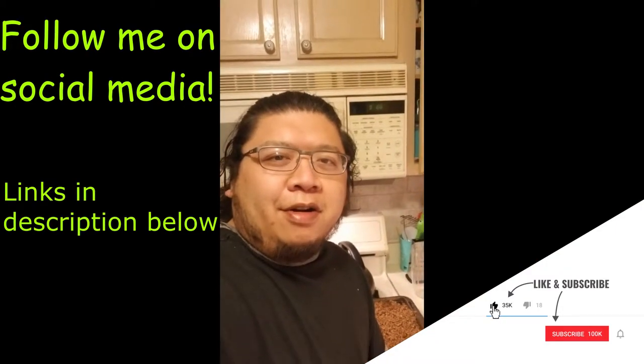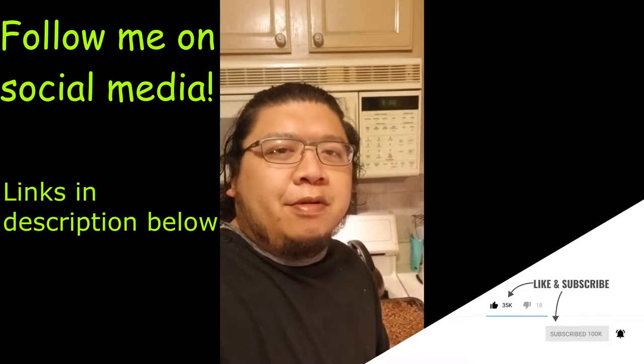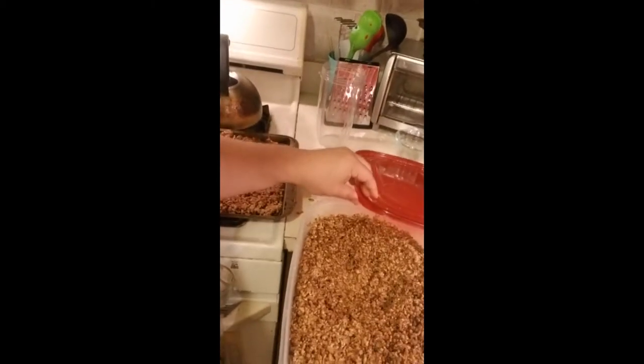Hey everybody, this is King Kong Rong and welcome back to Kong's Kitchen. In this video I'm going to show you how to turn spent grain into flour. Spent grain means it's a grain used after making beer. When I homebrew, I use whole grains and steep several pounds of them in boiling water, which extracts the flavor and proteins from the grain, and what's left is basically a soggy mess.